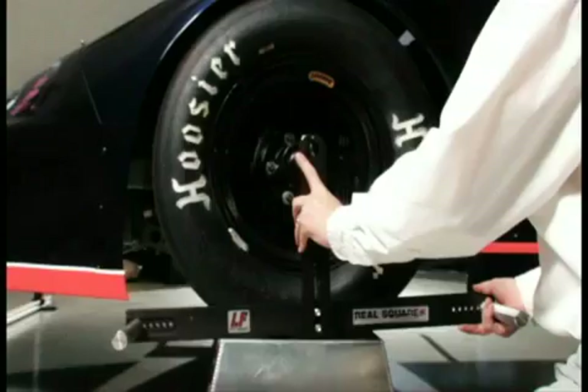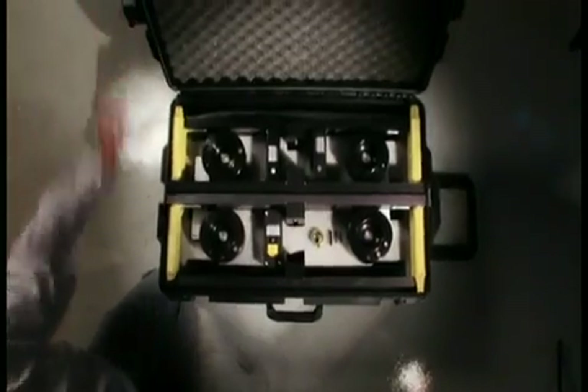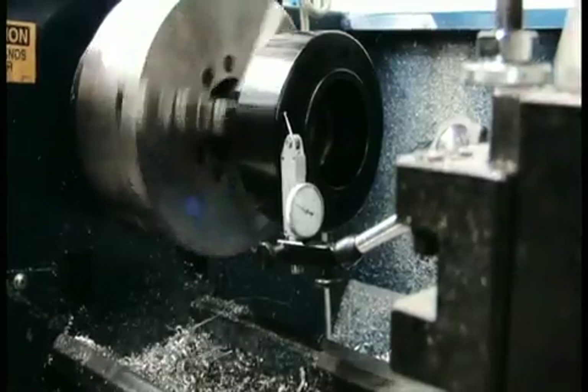Welcome to the world of RealSquare Wheel Alignment Systems. RealSquare systems combine championship proven methods with advanced CNC machine fixtures to provide today's race teams with measurements accurate to thousandths of an inch. All RealSquare systems and fixtures are designed and manufactured in the USA with performance guaranteed.